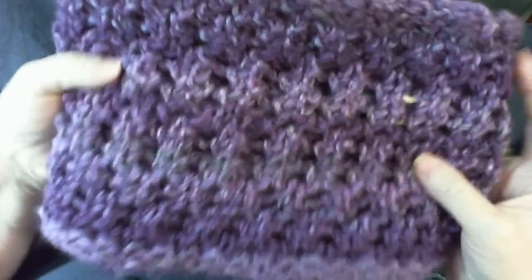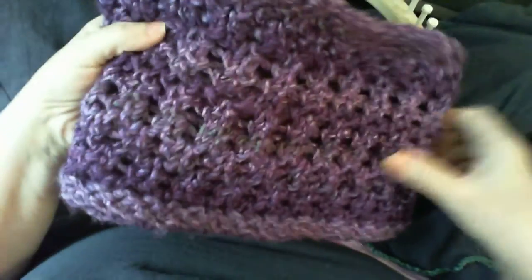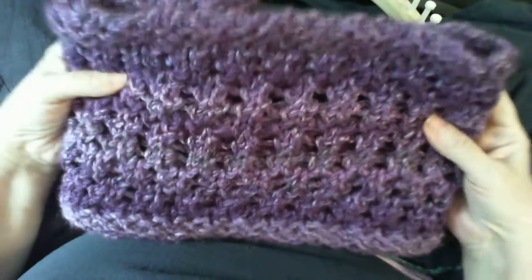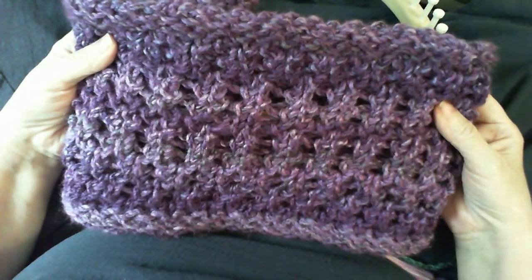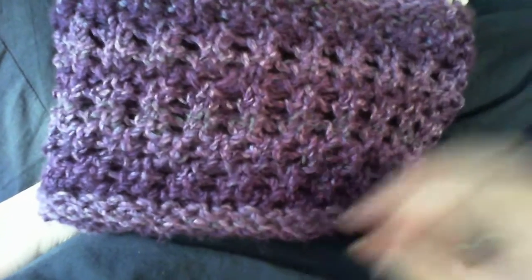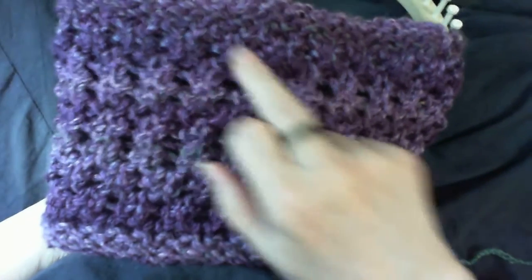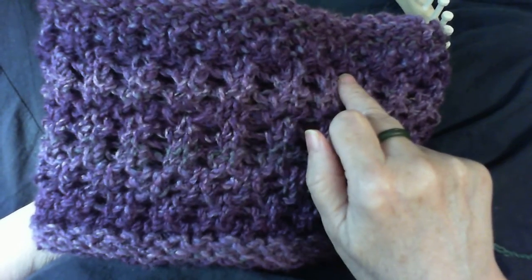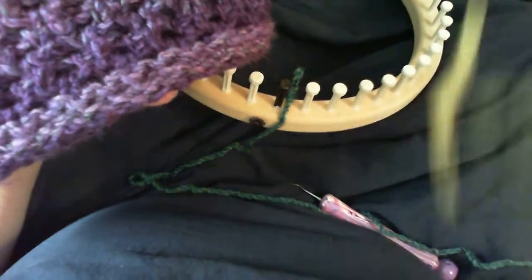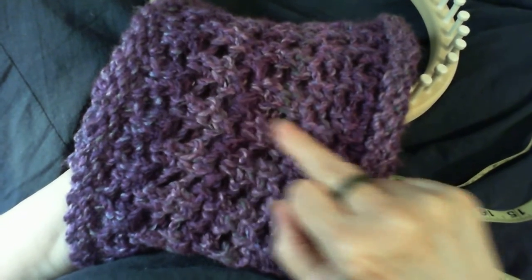Hello, I'm going to show you how to make the floor lacy trellis cowl. It's actually a much larger piece but I folded it because we're going to make a cowl out of it this size today. This is what it would look like. The reason it has its name is we have floor stitch right here, then we have my lacy trellis stitch, and then floor stitch again. You can make it any width you want — just get a wider loom.